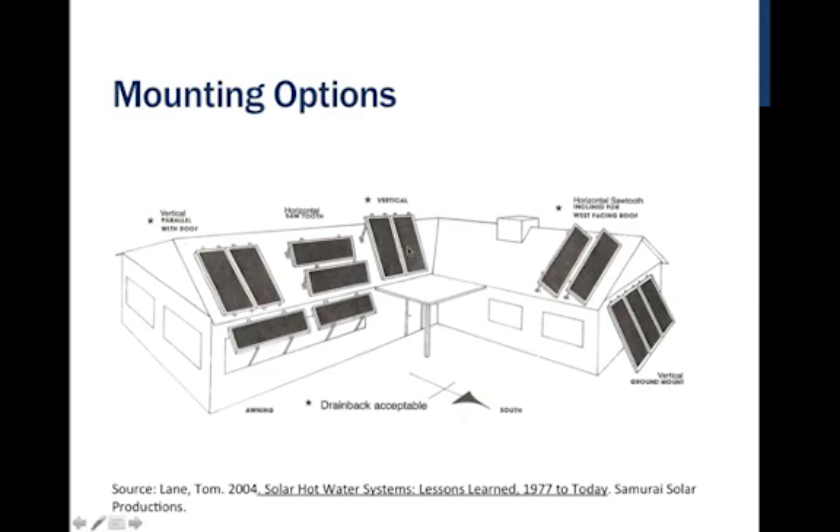We can mount them tilted up on the roof to find our ideal pitch, or in some cases do what's considered a sawtooth array on a south-facing, east, or west roof. It's not uncommon to mount them facing west or east in a flush-mount scenario, though you won't be facing directly into the sun and will have a reduction in performance.